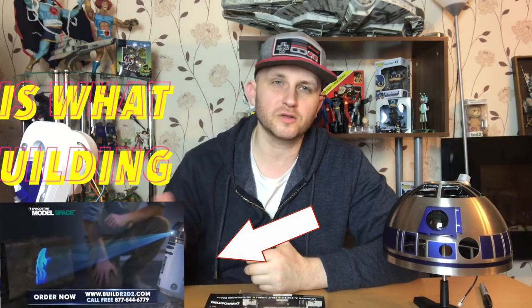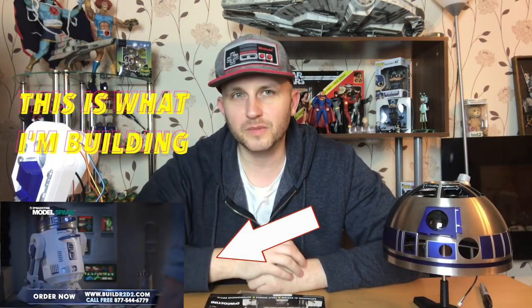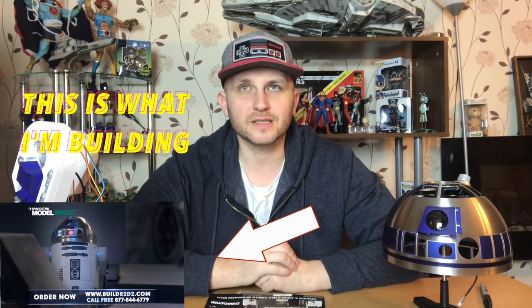Hello YouTube and welcome back to the RobbyBobby channel. I'm your host RobbyBobby and this week I've got something awesome to show you guys. Now if you're new to the channel, welcome. Please consider subscribing to the channel if you enjoy my R2-D2 builds and my DeLorean builds and my unboxings. So many things.